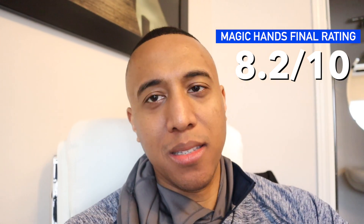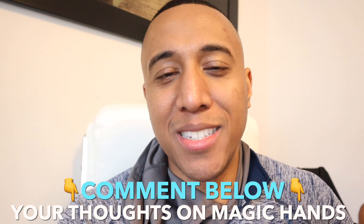Some final thoughts on the Magic Hands: I would give it an 8.2 out of 10. The reason being, I don't really think this is for athletes — I think this is for your everyday person who sits a lot at work and just wants to loosen up their back a little bit. As far as recovery from working out, I wouldn't suggest this; I'd suggest a massage gun or something similar that will really loosen up scar tissue and speed up recovery. I'll leave links in the description if you want to purchase it.